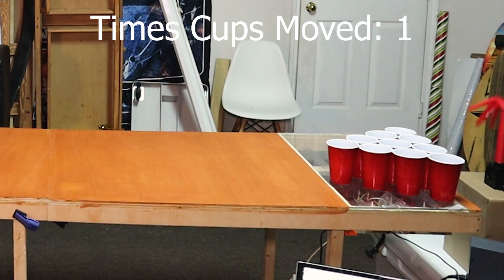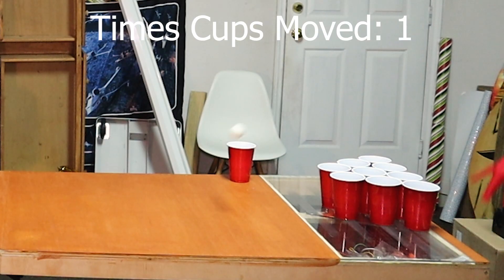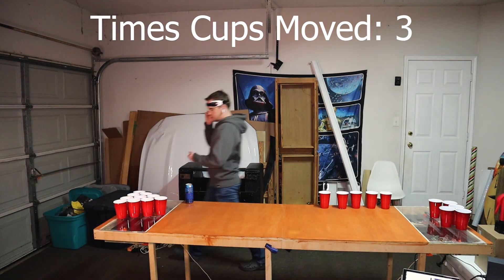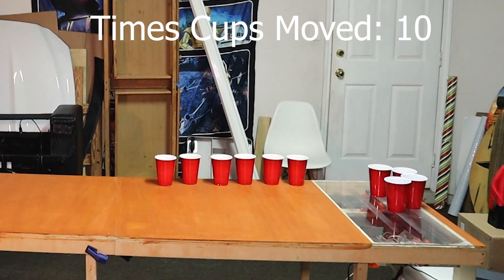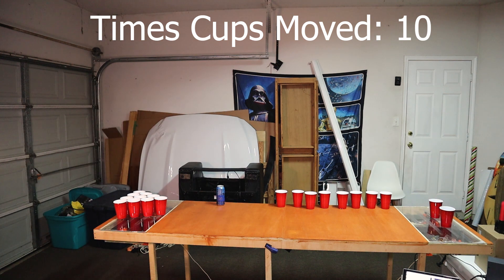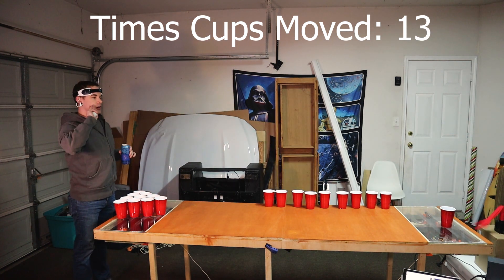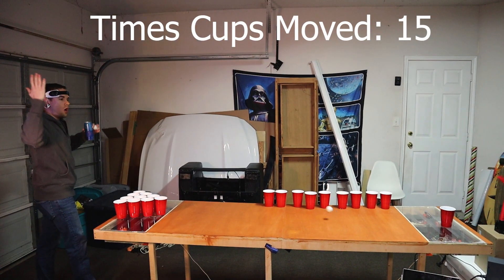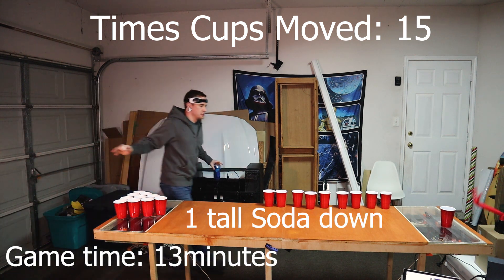Game number one. Game number two. I'm so bad. Can I get a re-rack? Alright, well that was game one — wasn't too awful. I'm going to count how many times the cups went back and forth after the fact. As you can tell, I'm not that good to begin with, but at least I'm better than the wacky wavy inflatable arm flailing tube man over there. I'm going to finish this and start game number two.